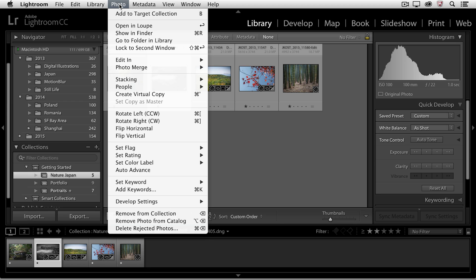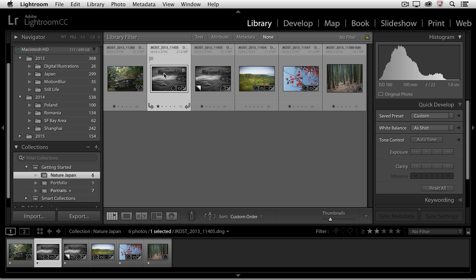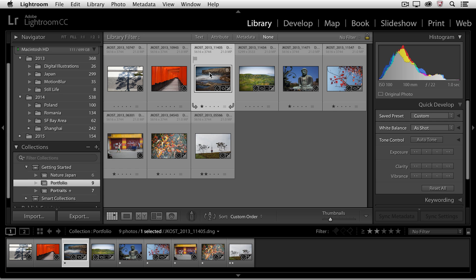If I want one version in black and white and the other version in color, I would need to create what's called a virtual copy. Just like we have virtual collections, a virtual copy allows me to have two thumbnails in Lightroom with different processing applied to them. To create this virtual copy, I'll go to the Photo menu and then Create Virtual Copy. I'll leave the virtual copy in black and white, then move back to the master copy and tap the V key again to bring it back to color. Now when we move back to the Portfolio collection, you can see that because I changed the master image back to color, that's what I'm seeing here.